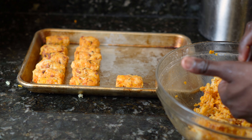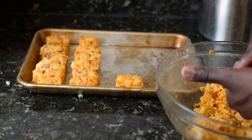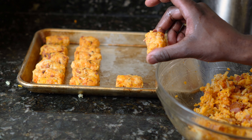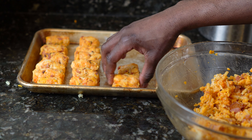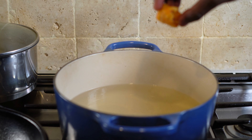You want to heat the oil up to 400 degrees. The best way to get an accurate reading of the oil temperature is to use a digital thermometer. Once the oil is at 400 degrees, it's time to add the tater tots. Don't just drop the tater tots in the oil — it will cause the oil to splatter up.